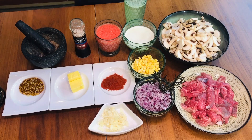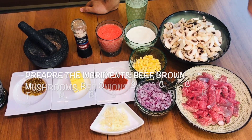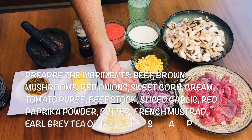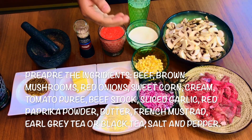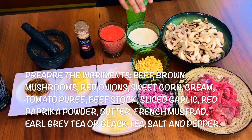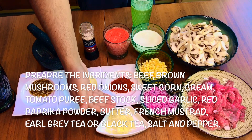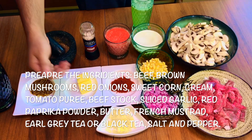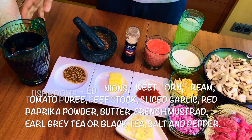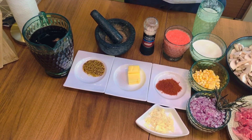So here are the things I'm going to use. I'm using here nice chunks of beef, mushroom, red onion — you can use shallots or white onion — rosemary, sweet corn, cream, beef stock, tomato puree, sweet paprika, garlic, some butter, French mustard, salt and pepper, and here I'm using Earl Grey tea. Now let's begin with the recipe.